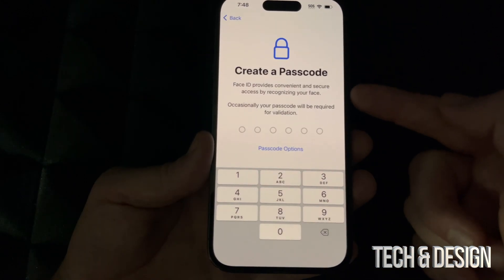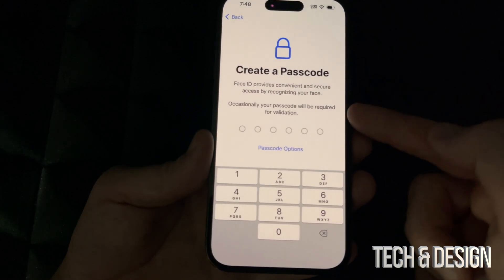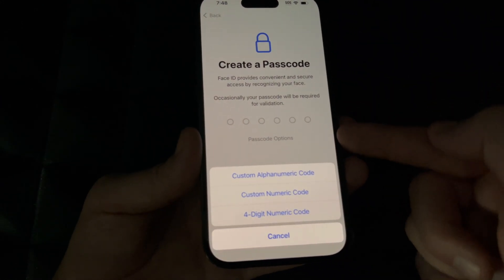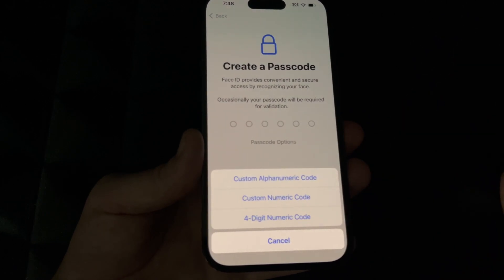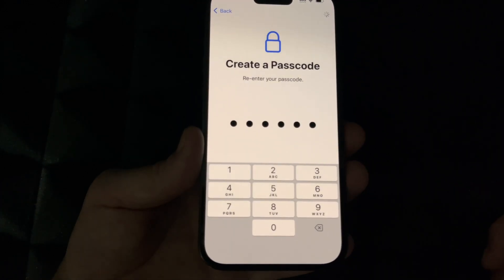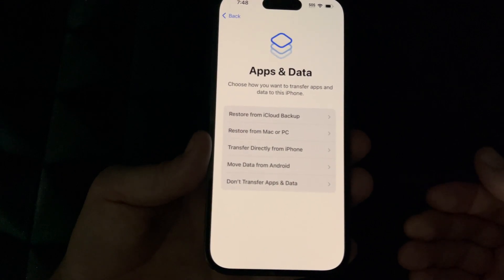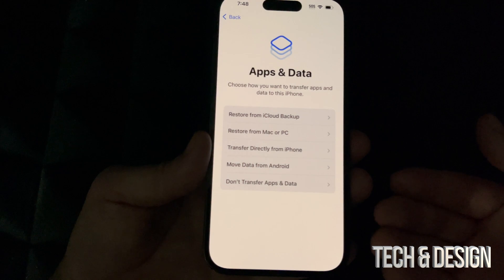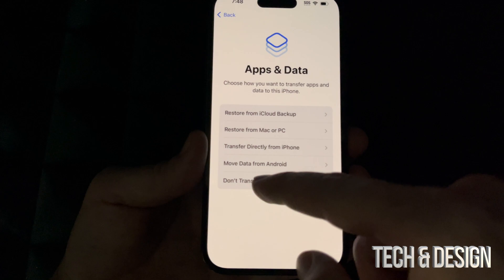Now we need to create a passcode because we have Face ID set up. If you go into passcode options you can choose to set up later or not use one for now. I'm just going to put in a passcode — make sure to remember it because you have to enter it twice and they need to match. Right here, if you had iCloud you could transfer stuff over, but since we're brand new users, we're going to choose Don't Transfer Apps.